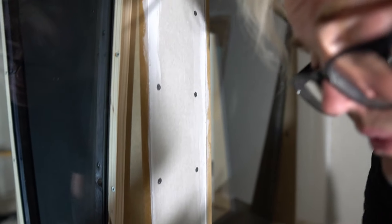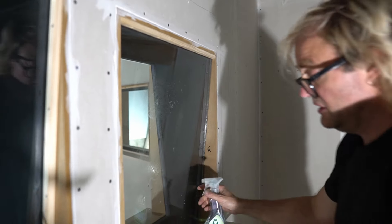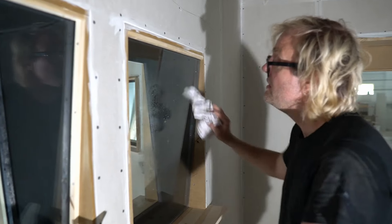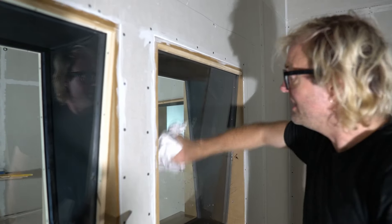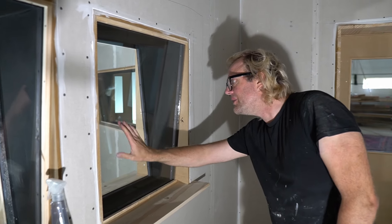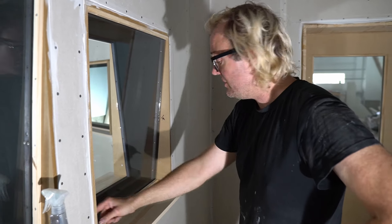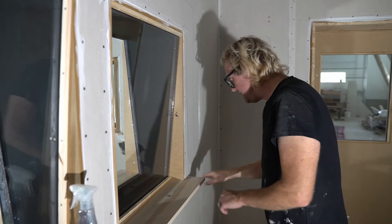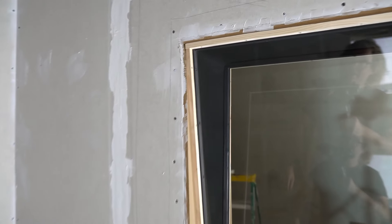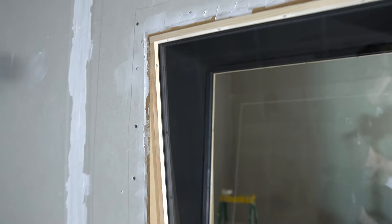Before we put the bottom on, we can just clean this and check that there's no crap stuck inside. Now I'll just do these bits and that'll be that. There you go — all done.